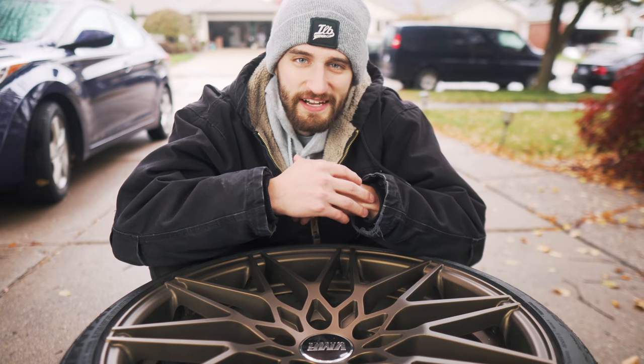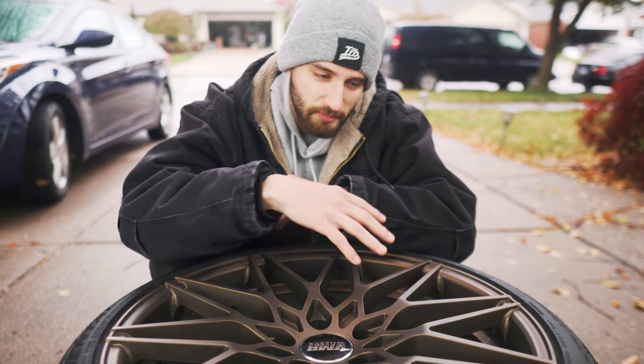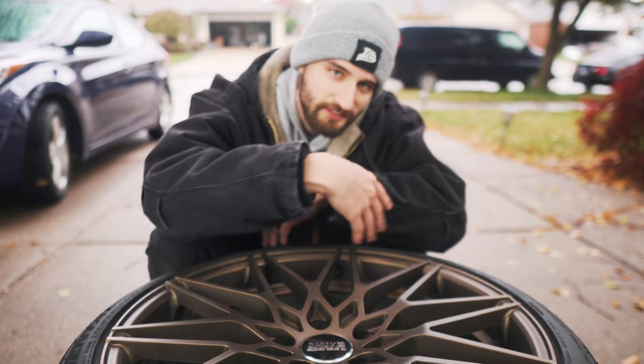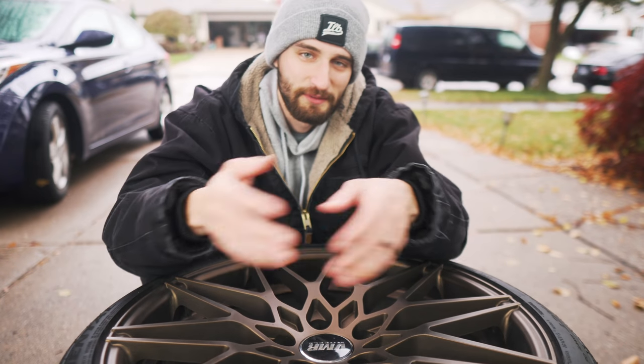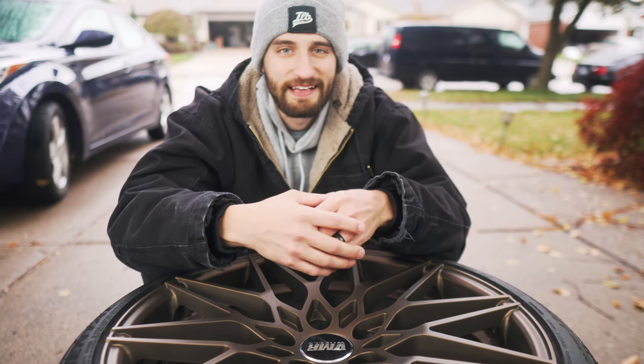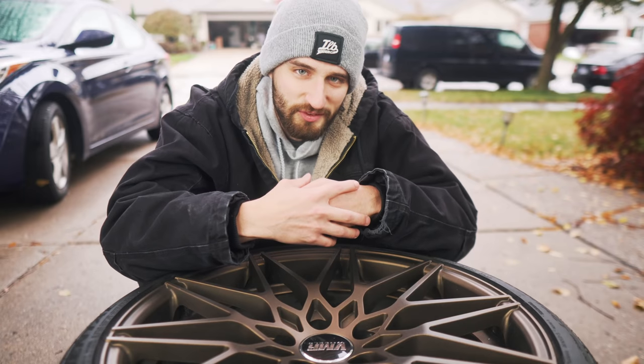Today poses a little bit of a unique challenge because it's raining. In order to use the different sprays I want to use, I need to be able to rinse stuff onto the driveway, but at the same time I don't want my expensive camera to get messed up by the rain. So I'm kind of on this threshold of half in the driveway, half in the garage — let's try to make this work.